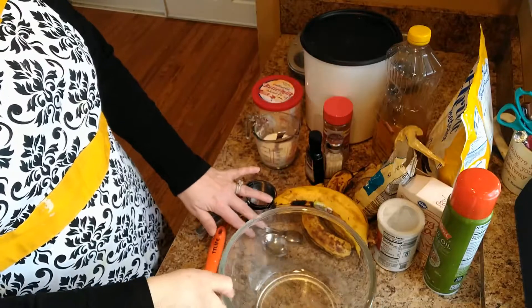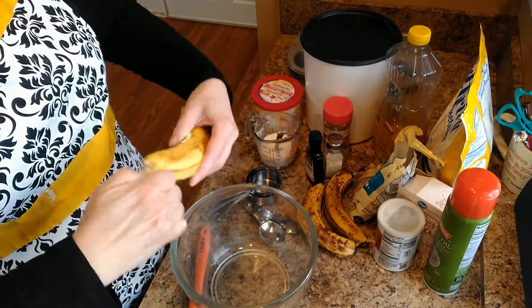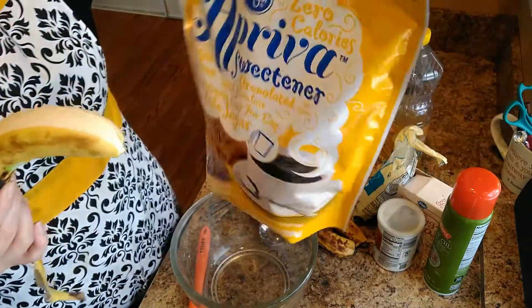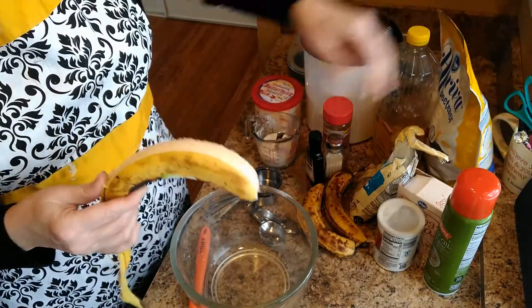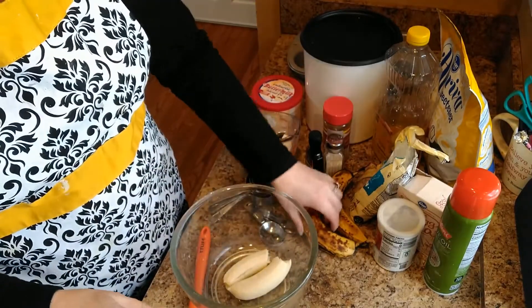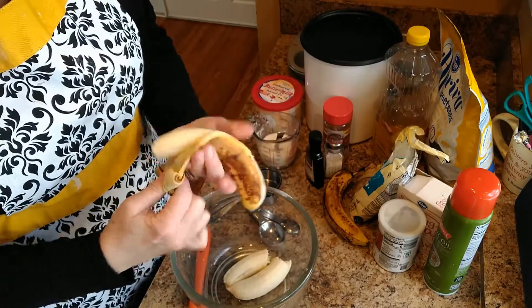The first muffin is a banana nut muffin. I got this off of the Splenda website, so I am going to be using Splenda — actually the Kroger brand Splenda. The first thing you're going to need is some overripe bananas, and you mash them up into your bowl.